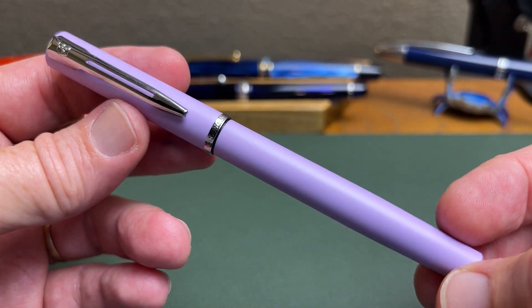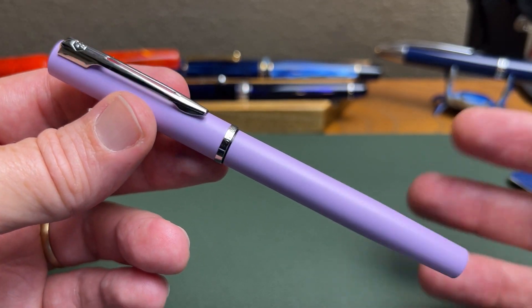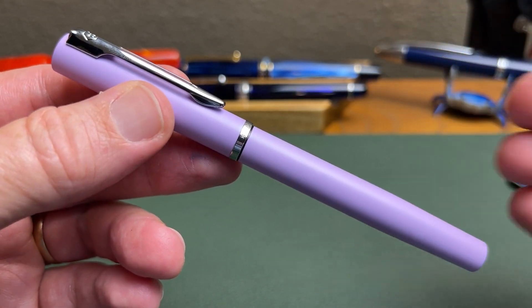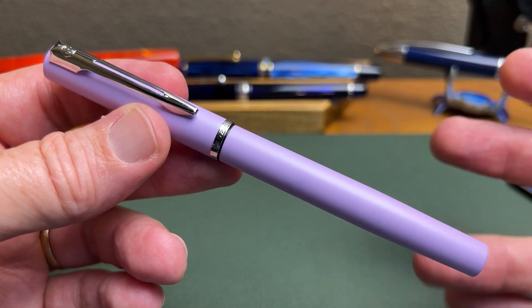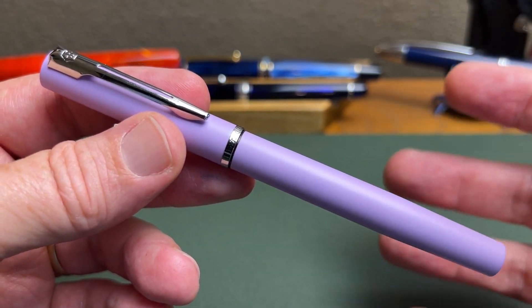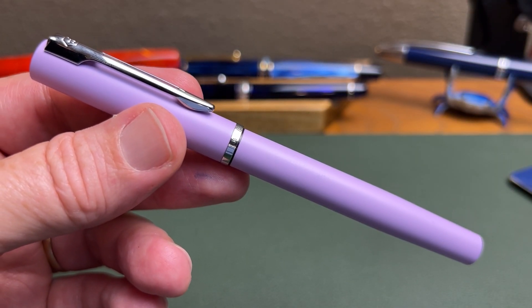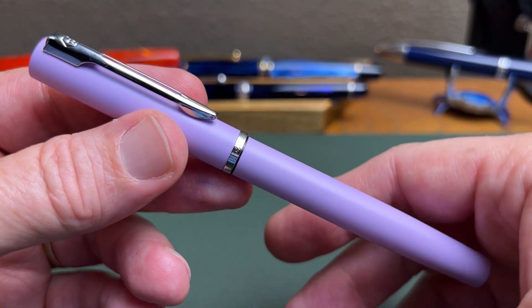Broken free from that blister pack prison, we have the Allure out, and it is indeed an identical pen except for the trim ring and the color of the finish to the discontinued Graduate. So just a model name change, which means no substantive, no real change — just a name change. A rose by any other name, or a grasper, depending on your opinion of the pen.